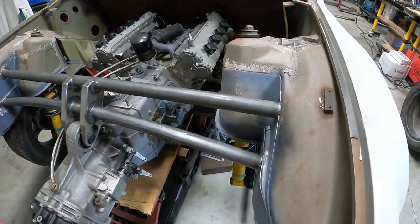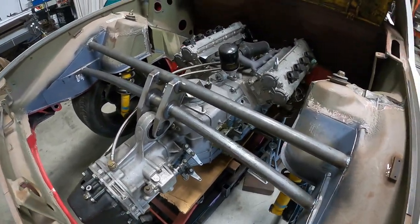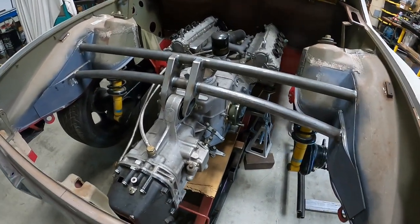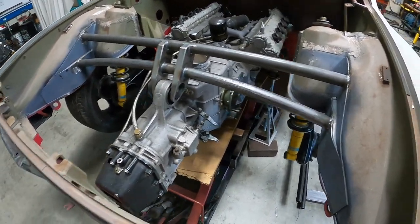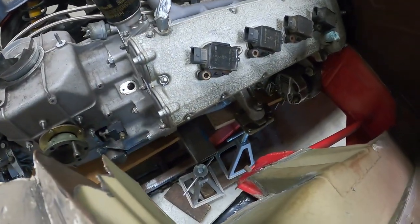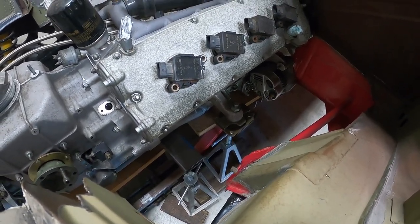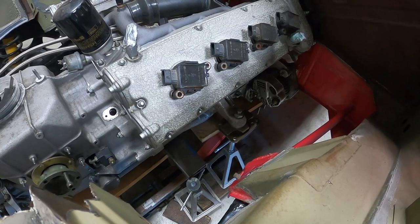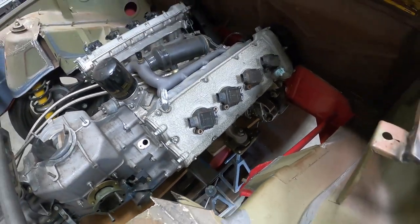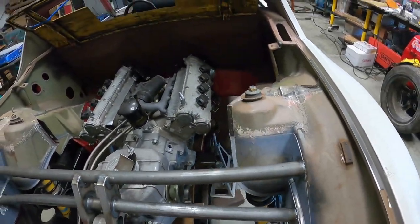The motor — actually the whole drivetrain — is not sitting on the jack. You can see the jack is moving around in there. What I've done is used some screw jacks to get the motor leveled front to back and side to side, to get it positioned exactly where it's going to sit in the car, so I could work up the front mounts and the cradle.